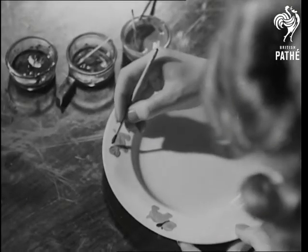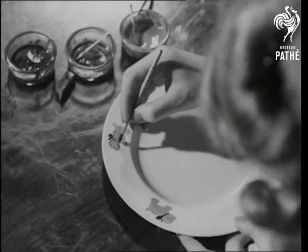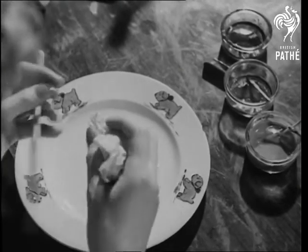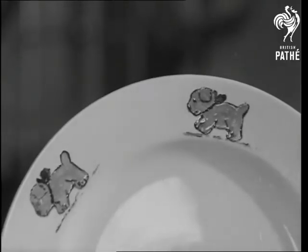The playful pups will soon be racing round the rim. To give the little rascals a nice finish, mark in the outlines with a thick nibbed pen, and if necessary, clean off with a rag. If you aren't much good at drawing, you can always make a tracing.